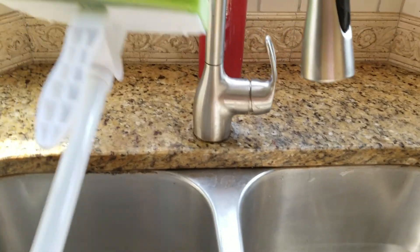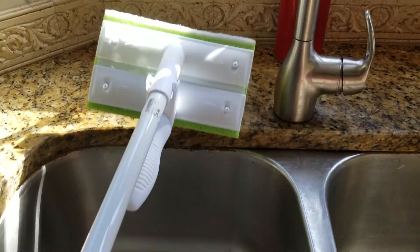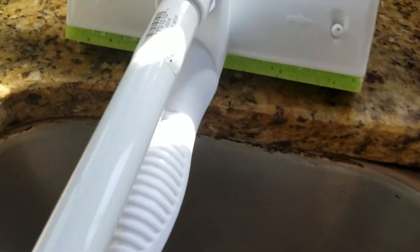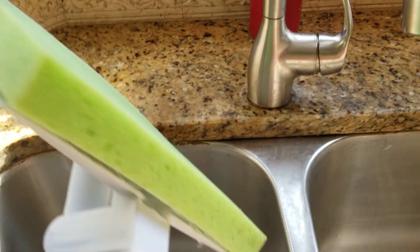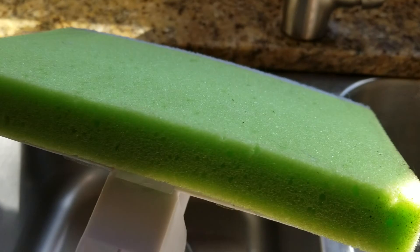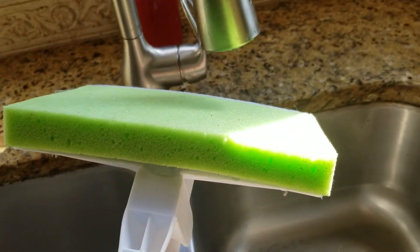So it looks like this, and this was $8.49. It's super easy — it has a sponge here. What I did was put it under the tap and put some water in it.